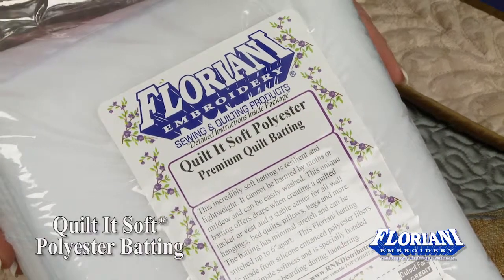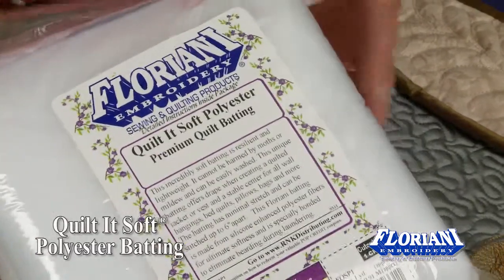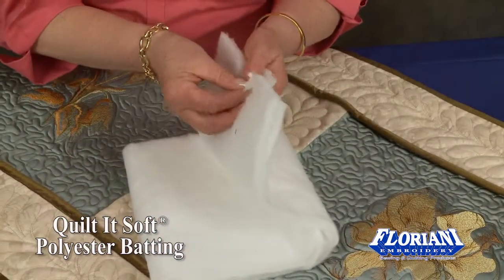Floriani Quilted Soft Polyester Premium Quilt Batting. You will love this batting. This is absolutely the most luxurious soft batting.